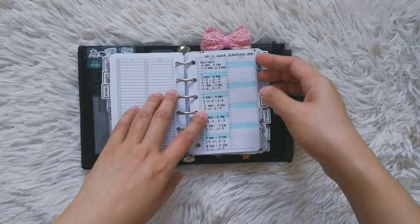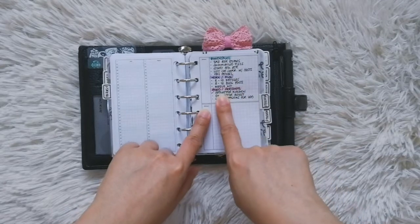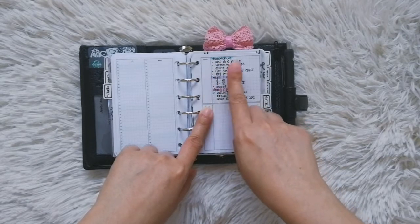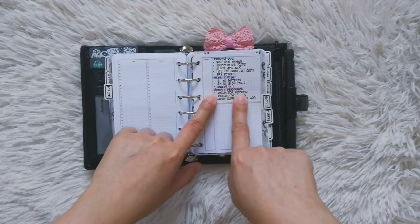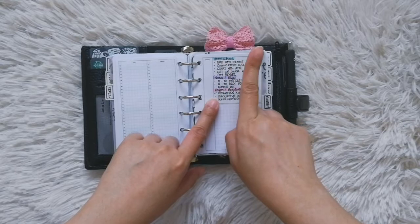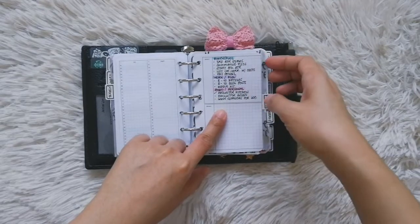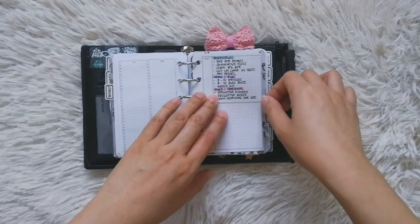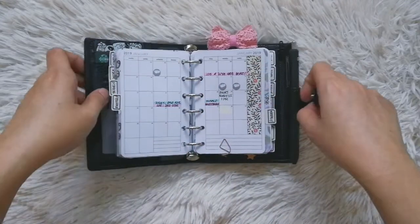Lastly for the yearly section, I also look at my goals for the month so I can schedule them for whatever week I want to do them. For example, the kitchen declutter — we already did that this week. For next week, I plan on finishing all the third quarter exams for my homeschooled kid as well as the summative tests, and maybe I can also update my media kit. That's it for the yearly inserts.